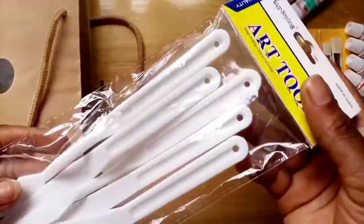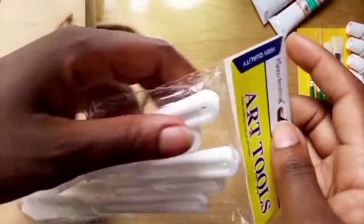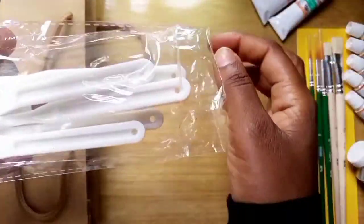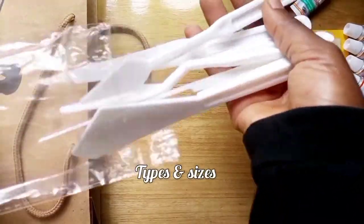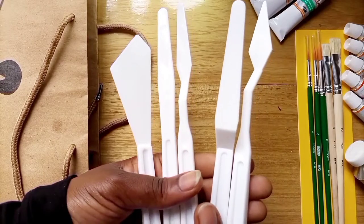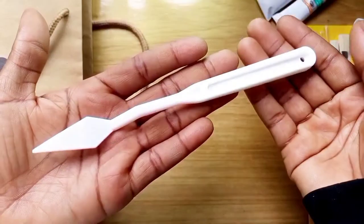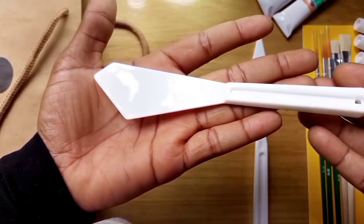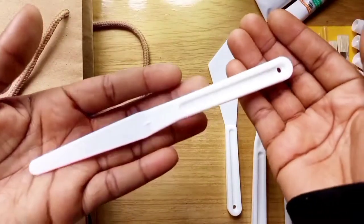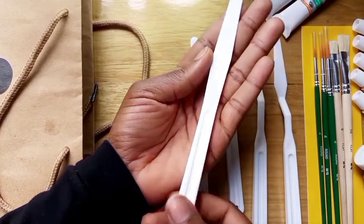The next thing I got is a pack of plastic palette knives — different sizes and different types. I have only ever used one type of metallic palette knife since I started painting, so I've always wanted to try all the other types and sizes. I got these plastic ones to try out, and if they work well I will get the different types in metal so I can start making more palette knife paintings. This one here looks like a table knife — I will see how to use it.